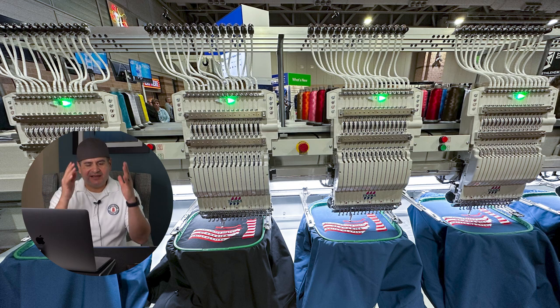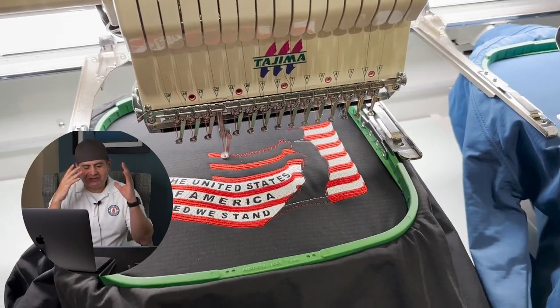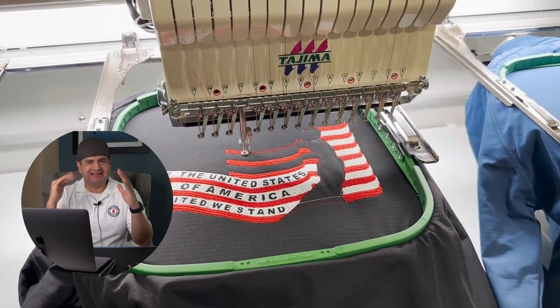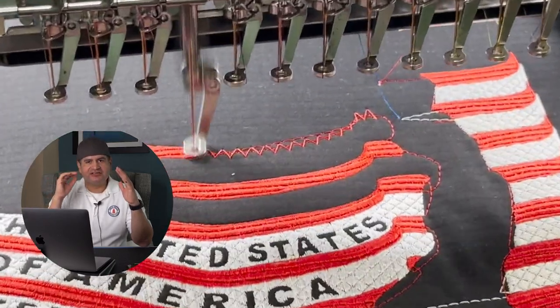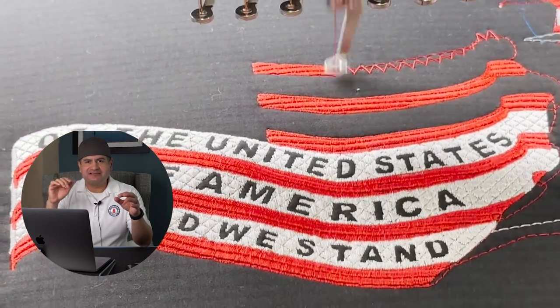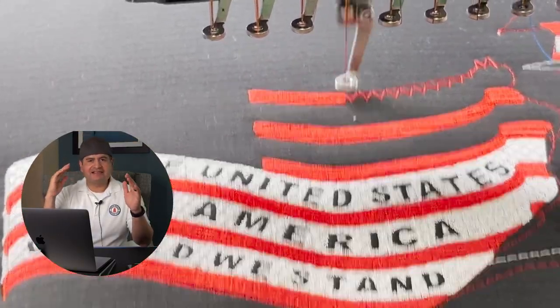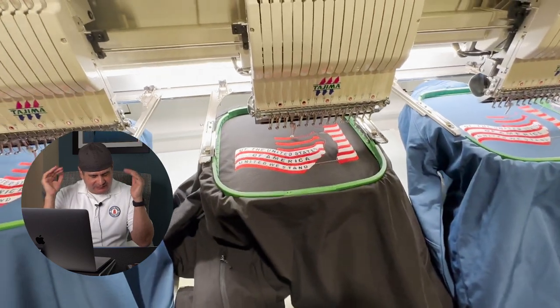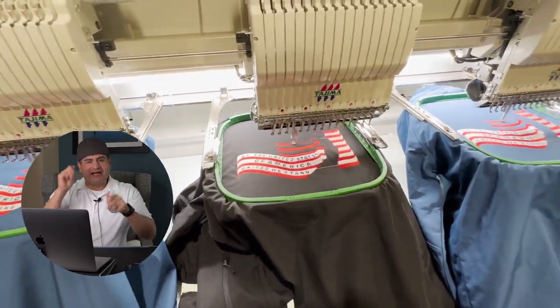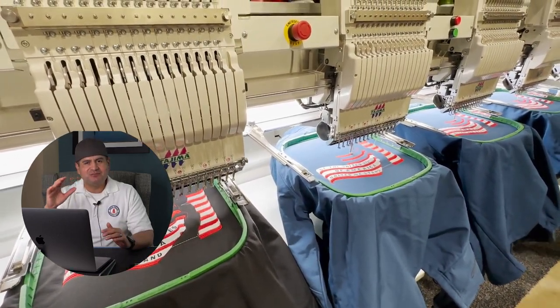The first booth right in front of you had the Tajimas — the TMEZ and the TMBRS. I got a chance to stand in front of them and just listen to the needles. At trade shows they crank the speeds all the way up, and you're just listening to those needles — it's like Metallica music, like a drummer just going non-stop.